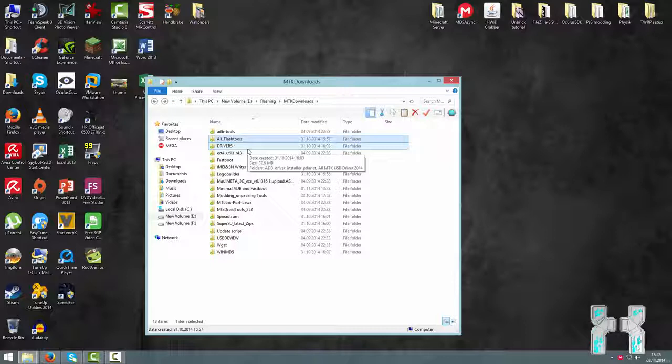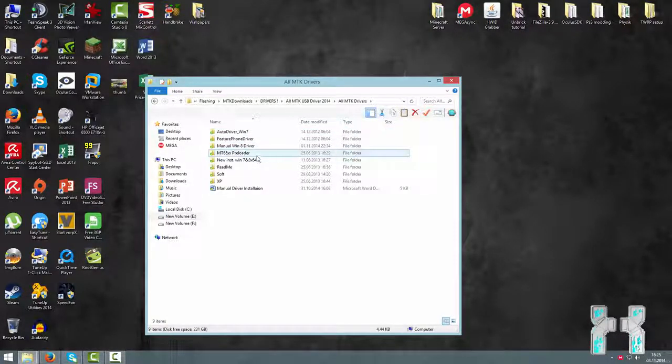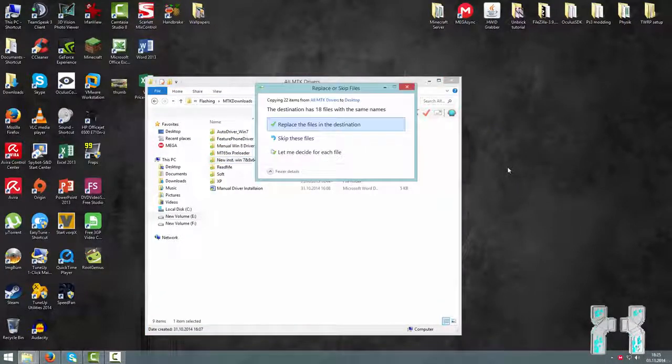The second thing you have to download are the drivers. The drivers are really important because if the preloader driver is not correctly installed, SP Flash Tool will not detect your smartphone and you cannot flash the new ROM. So make sure you download the MTK65xx preloader drivers. You can find them in the drivers folder, then go to all MTK USB drivers, then all MTK again. Here you should find the manual installation files for the MT65xx preloader and also the newer ones for Windows 7 and Windows 8 64-bit.